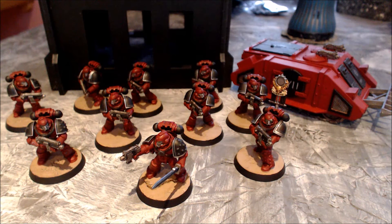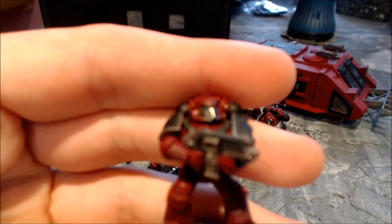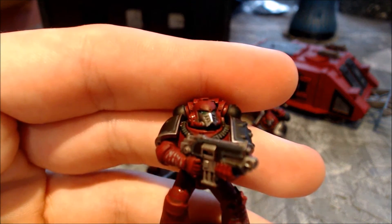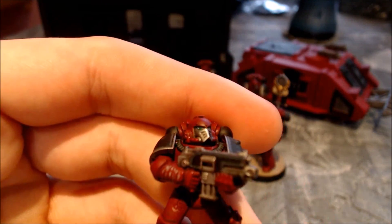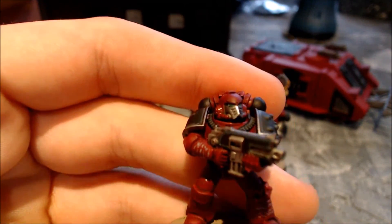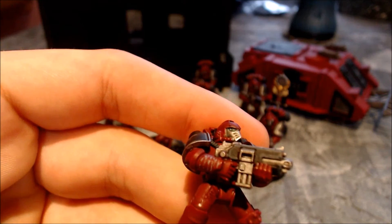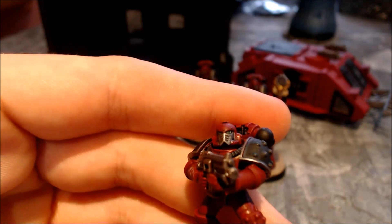The last thing I did was the eyes — I've done a slightly different technique and actually done a proper lens effect. You can see there's a little lens job here with a little dot in the corner. It's two tones of green: Caliban Green for the whole eye, Moot Green for the front half of the eye, and then a tiny dot of Vallejo Model Colour white at the back.